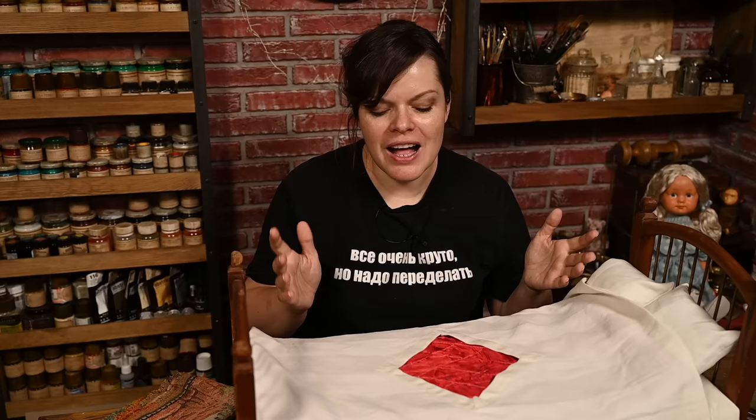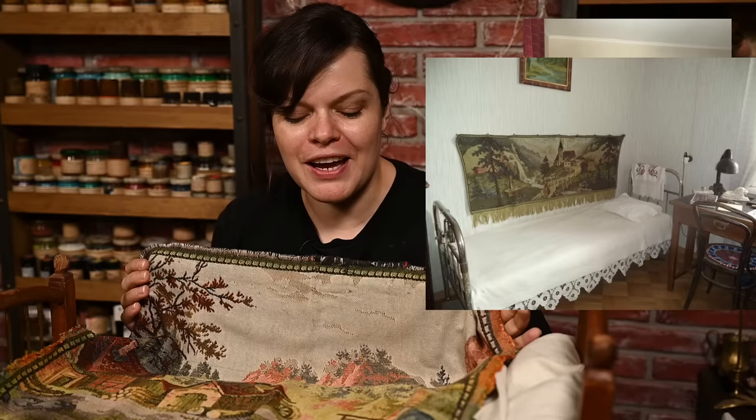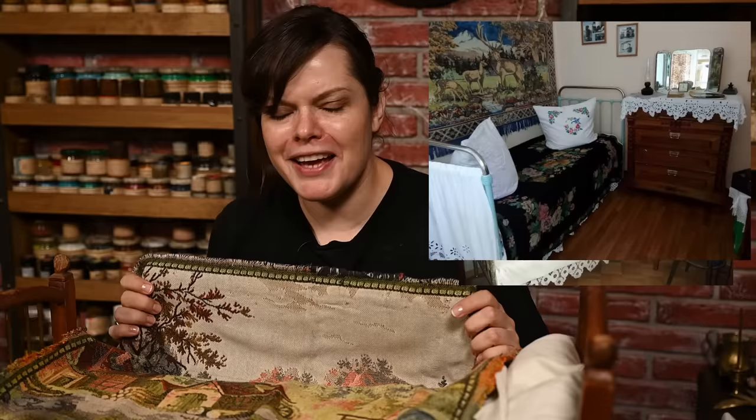The bed linens I made are not historically accurate to be honest, because they used natural cotton for batting the duvet and all natural fabrics, and I have synthetic satin and synthetic batting. But since this duvet will not be visible after the bed is finally made, I think this is totally fine. And I'll also hang this little tapestry behind the bed. This is a super common feature of Soviet interiors - most beds of that time had either a carpet or a tapestry hanging behind it, and I also had a very similar tapestry hanging near my bed when I was a small girl.